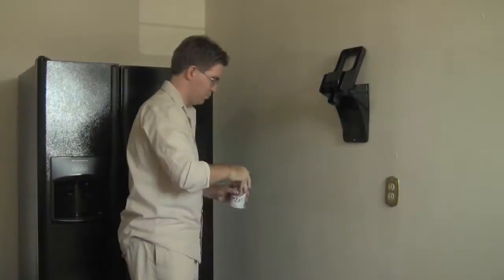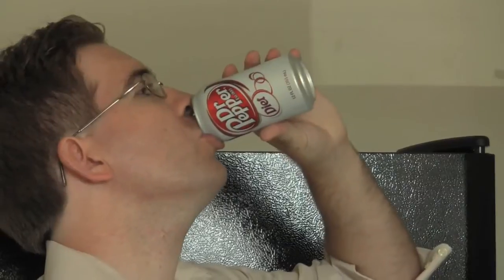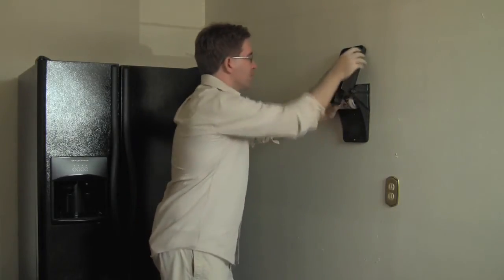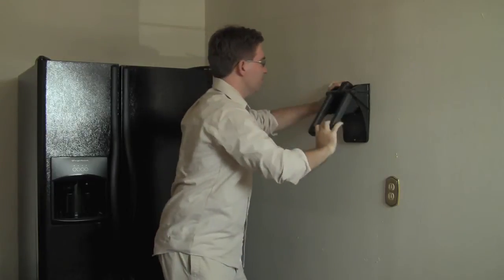One of the great things about a can crusher is it crushes cans totally flat, which makes them easier to transport. You can get more per bag when you take them to recycling, and it'll save you money that way. Since this is the no mess, no fuss way to do things, it's a lot easier.